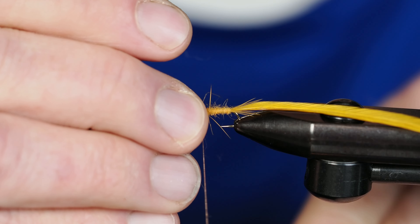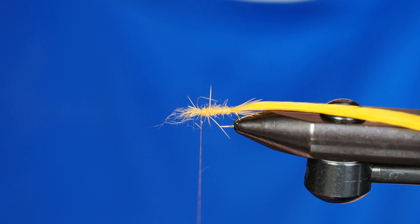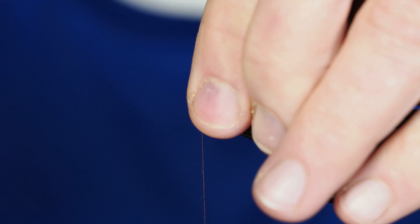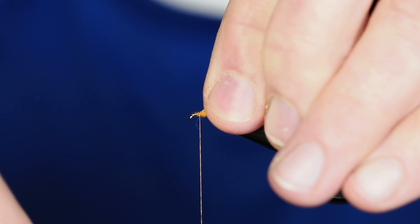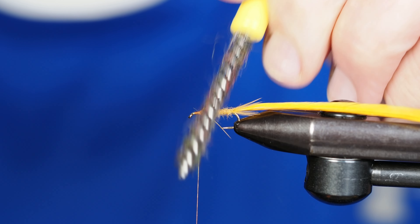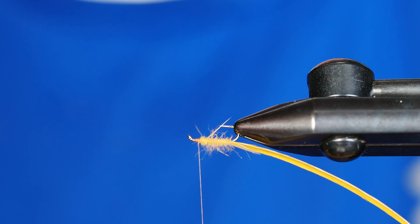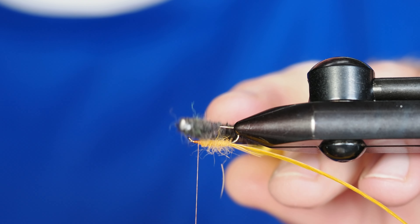I'll go ahead and secure that down. If there's a bit of a mess over the eye of the hook, that's fine — you can either trim it off or stroke it backwards with your fingers and wrap back over the top of it, then just clean up that head. I'll come in with a dubbing brush and just brush out a little bit of those fibers to make that a little more substantial and buggy.